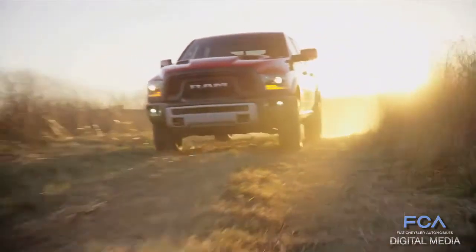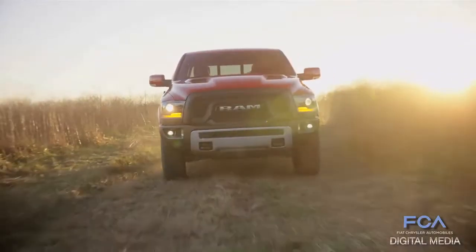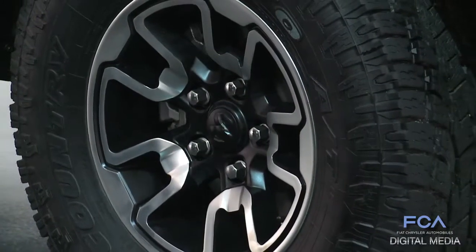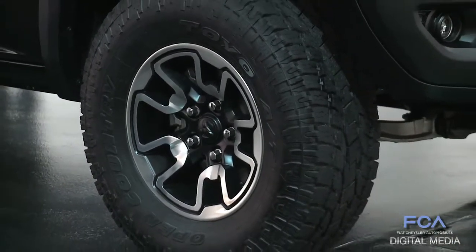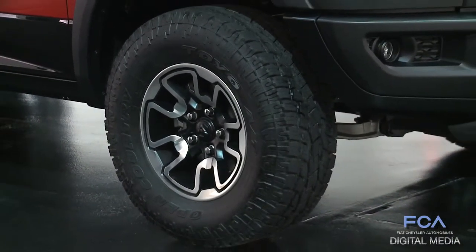We looked around the industry at what off-road tires were available, and there are a lot of compromises — some absolute awesome off-road tires, but you drive them on the road and they're really noisy with a bad, harsh ride. We really needed to find a good balance between off-road capability and comfort and quiet, because that's a hallmark of a Ram truck.